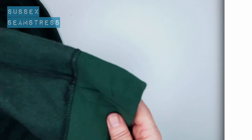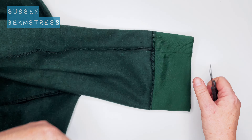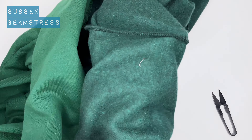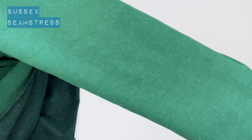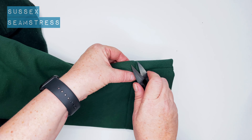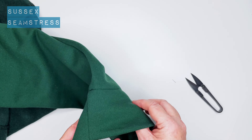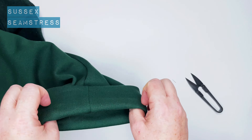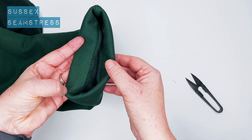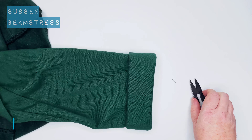I'm going to whizz round both my cuffs. There we are — give that a clip and turn it through. You can see the stitch line on the outside; however, when we turn the cuff up, as if by magic it disappears — all nice and neat. That looks great.